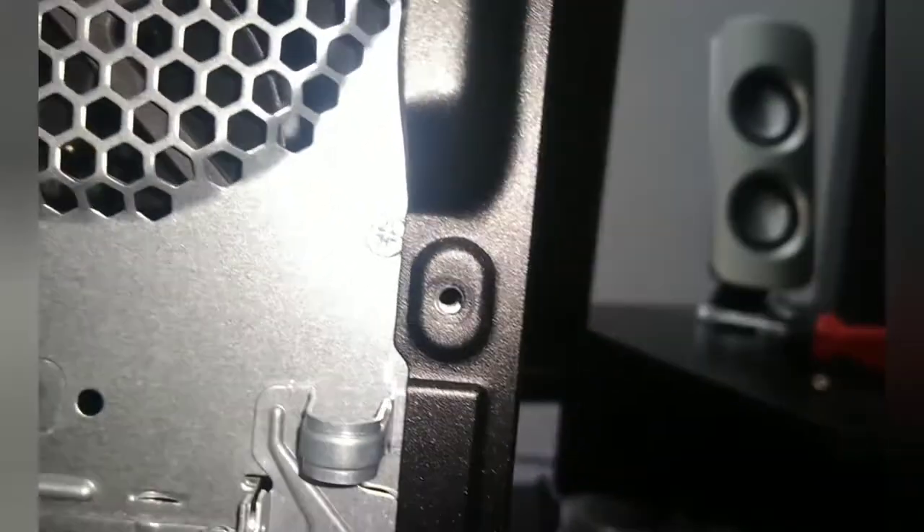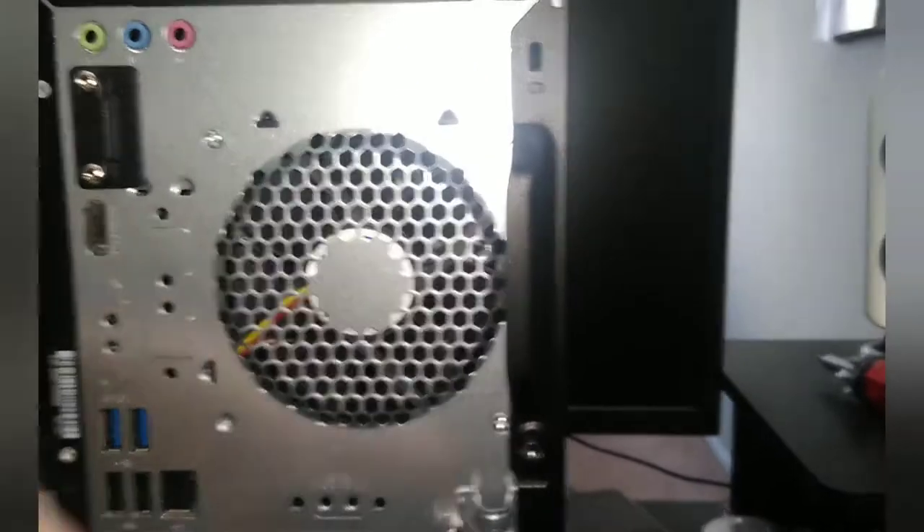Now put the side panel on — make sure it's straight and basically push it in, then slide it forward. Make sure the hole is lined up and pushed in all the way. Then the last thing you have to do is put the screw back in here.